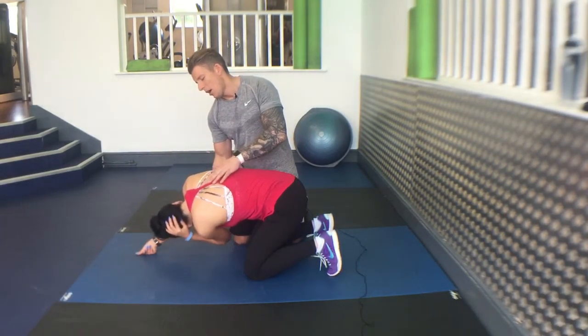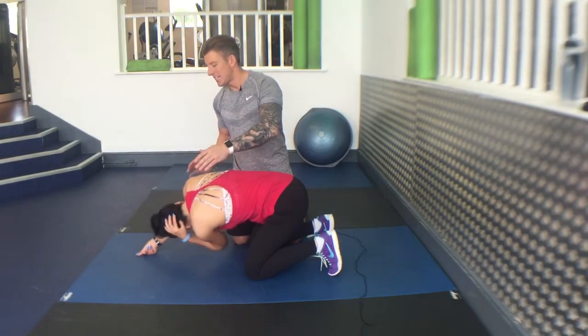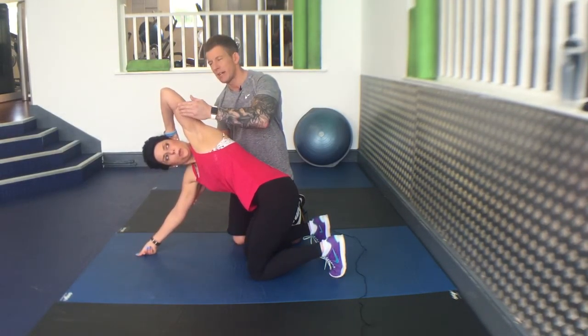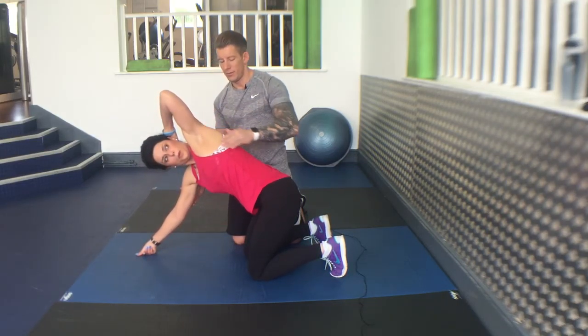Come under, and then come right out. Breathe in as you come under. Exhale as you come round, keeping this arm straight. Go again, arm straight. That's it.